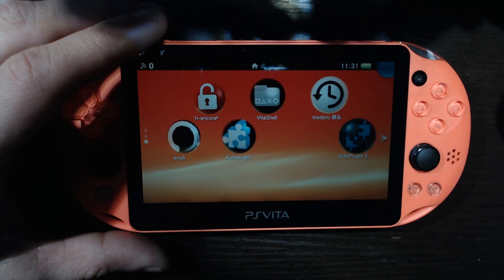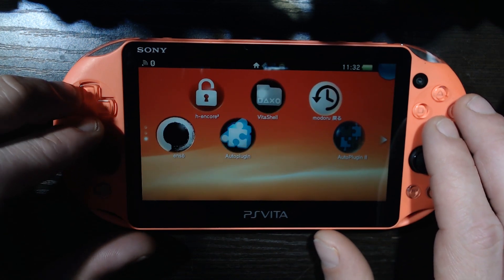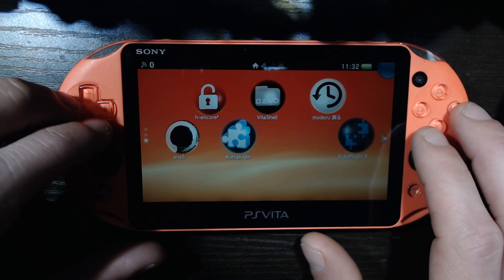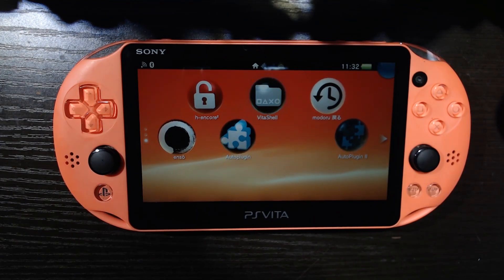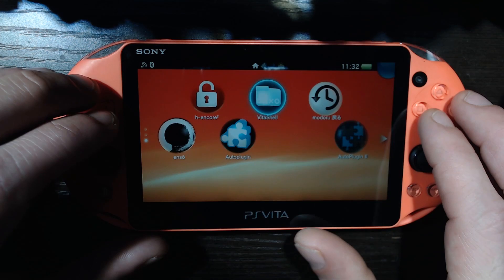What's going on dudes, Modsville USA here back with another video. Welcome back to the Vita Custom Firmware series. Today we're gonna be showing you how to go online as well as getting the essential apps set up.